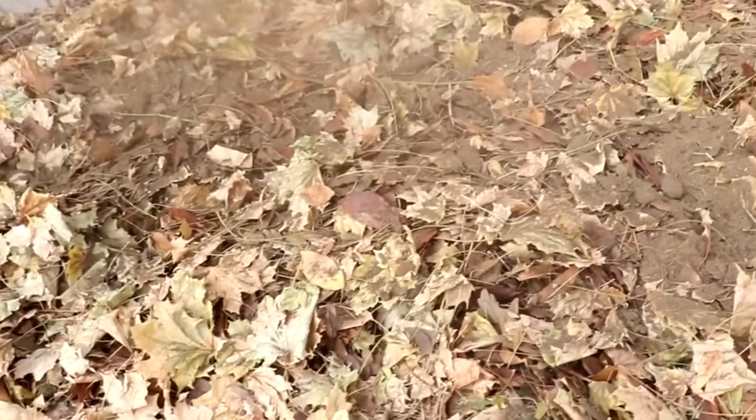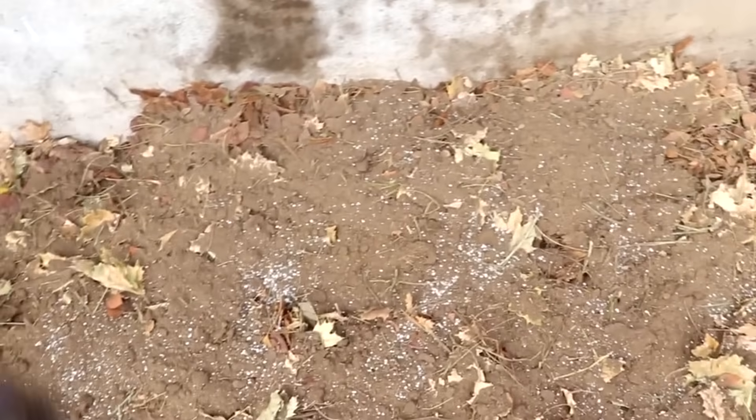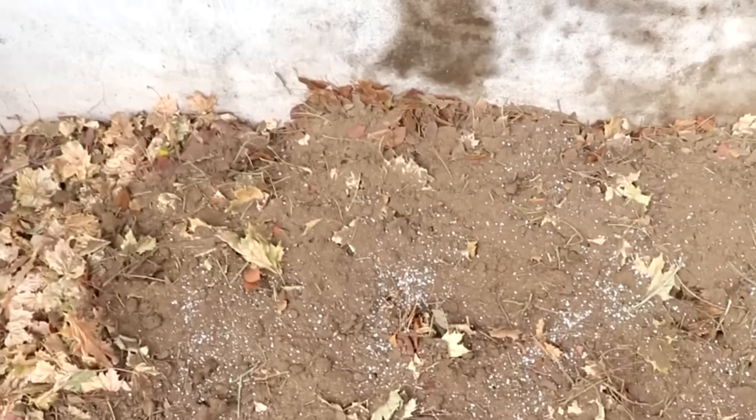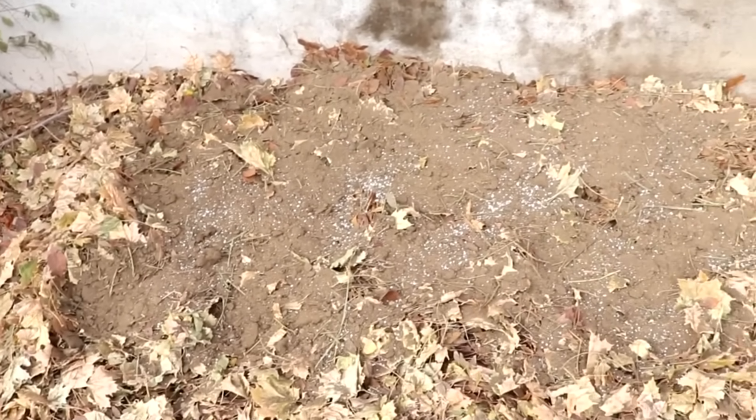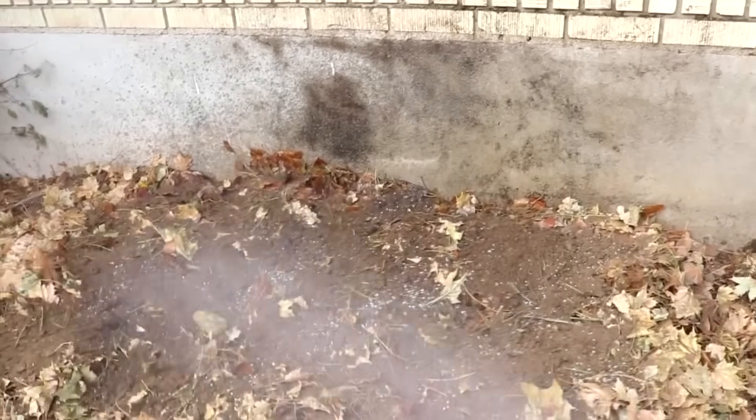Spreading the manure over the leaves like so. I've got the manure spread and I'm throwing a handful of fertilizer onto it — this part is optional; you could just use more manure or have a pile that decomposes slower. Now I'm going to water this down.